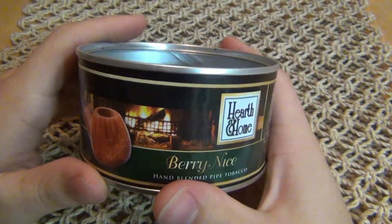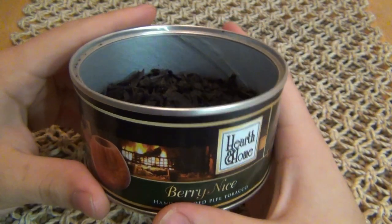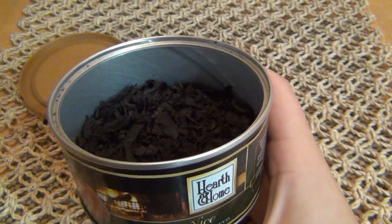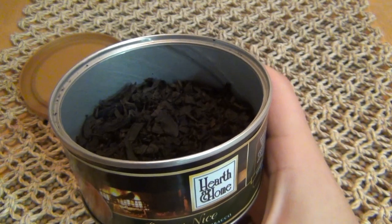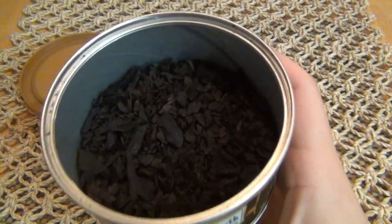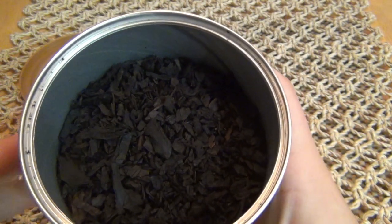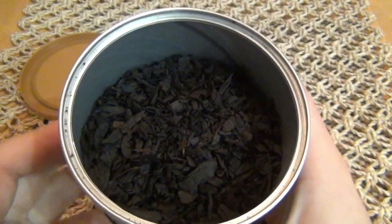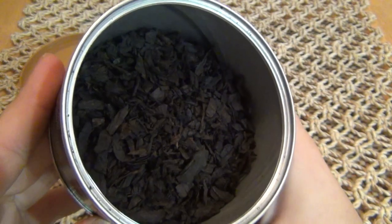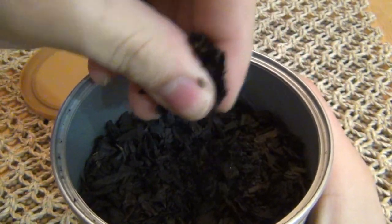This is flue-cured tobacco. During the flavoring process they steam in the essence of wild berries, black currants, and blackberries. So this tobacco is steamed with all this scent and flavoring — it actually goes into the tobacco itself, absorbed through the steaming process. That's basically your topping, but instead of mixing in syrups and sugars sprinkled on, it's actually steamed into it.